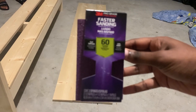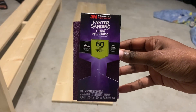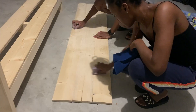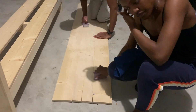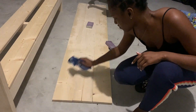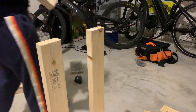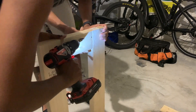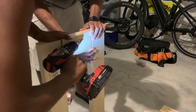Now we're sanding. We had bought a sanding block at first, but it took a long time, so we went back to the store and got a mechanical sander because it's just so much easier. Now we're screwing in one of the aprons to the legs — this is to support the top of the table.